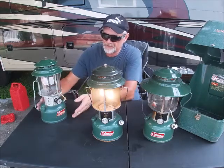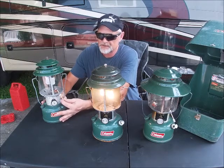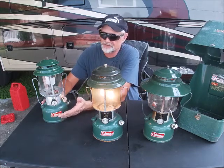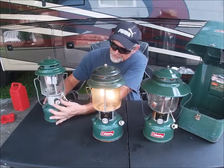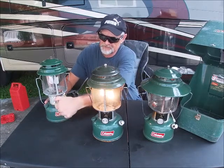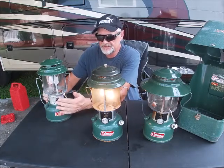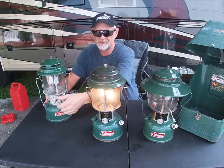The lighting procedure comes as a separate kit. You have a little flint sparker — they don't work all that great, but I did go ahead and purchase them in case I ever run into an issue of not having matches or any way of lighting it, so I have a backup. Then you have the valve, which is in the off position. You turn it a quarter turn, stick your lighter up in there to the mantle, light it, and once it's lit you open the valve all the way up and get your full glow.